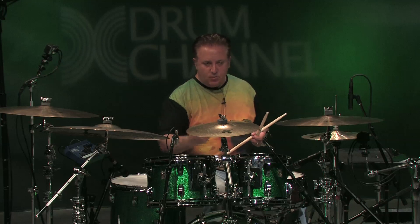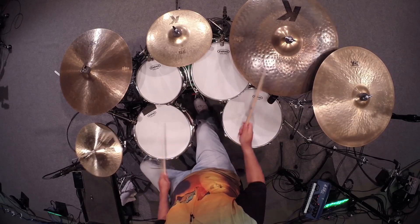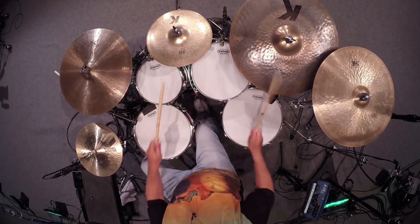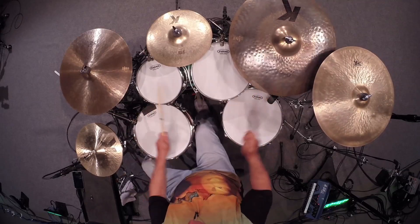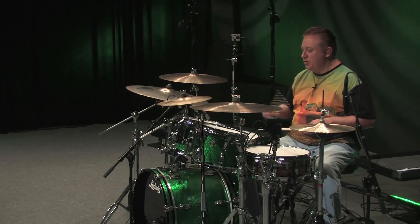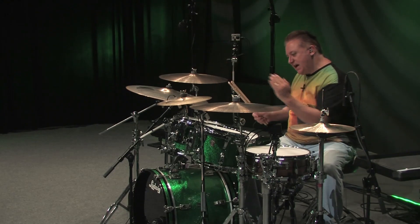Incorporating the cymbals in with your toms in your fill creates a whole other aspect of phrasing and opens the door. On those notes in between, we can orchestrate the left hand up to the rag toms like this. It creates a really cool rhythmic orchestration, but the groove is still going — you don't stop the feel of the time that's riding through your beat.